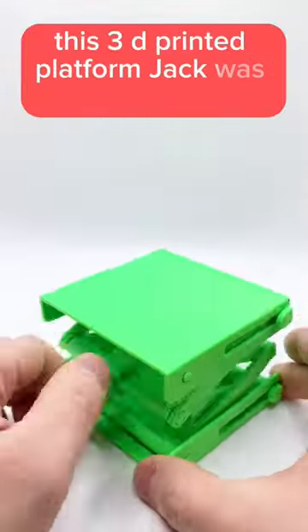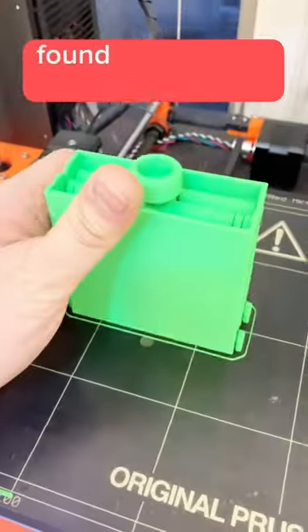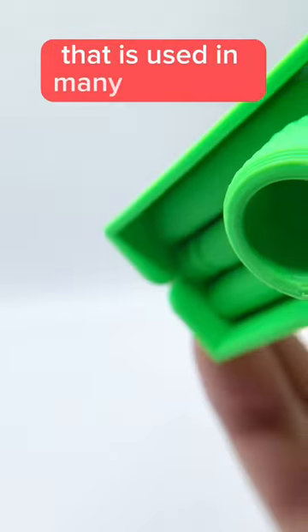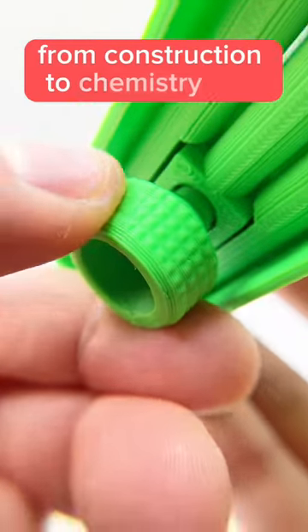This 3D printed platform jack was printed in place without any assembly required. A platform jack, which is very similar to a scissor jack found in the trunk of many cars, is simply a rising platform that is used in many industries from construction to chemistry labs.